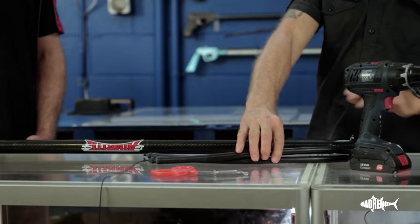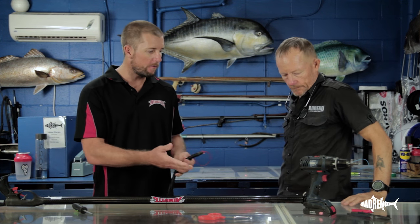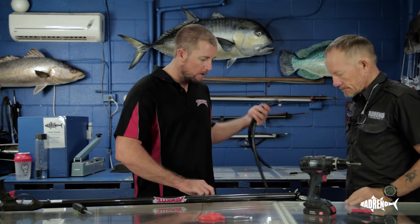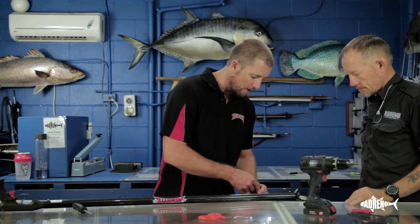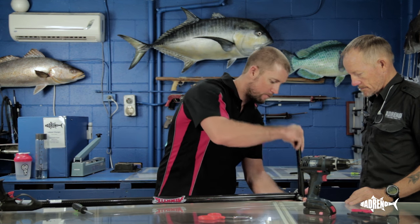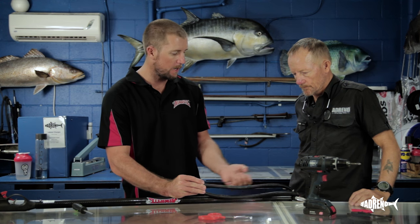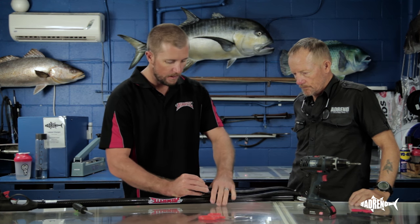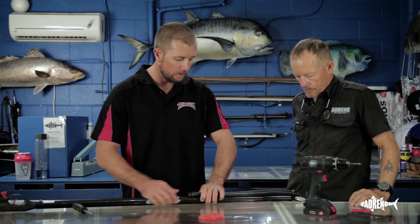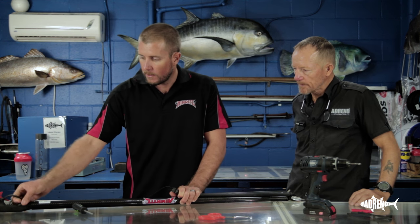The next step is to put the rubbers on. The easiest thing is on a flat bench with the muzzle hanging over — that makes it easier. Then simply bring the rubbers from underneath up through, so you're working with them on top. Then it's just another piece of Dyneema. Put a little bit of pretension on the bands, thread it through the handle. We like to go through the handle — keeps things nice and simple and keeps it out of the way when you attach a reel.